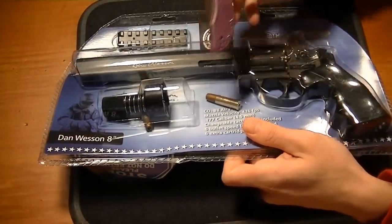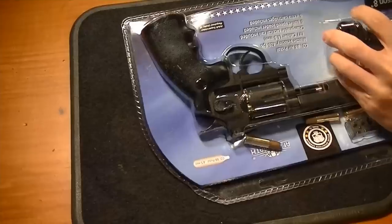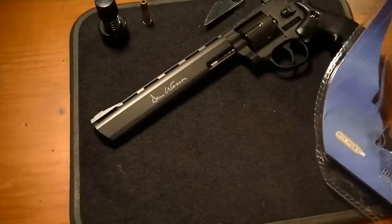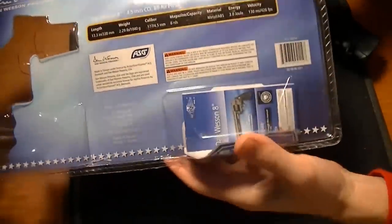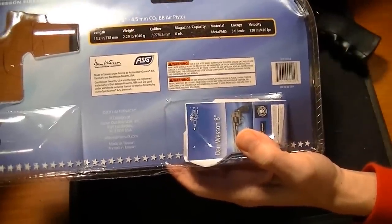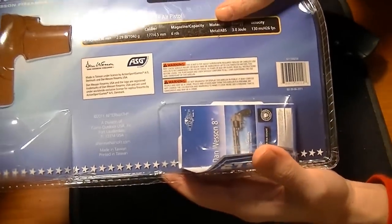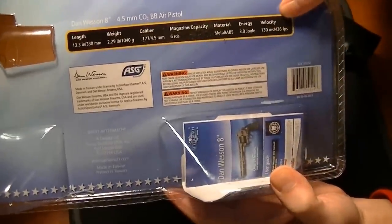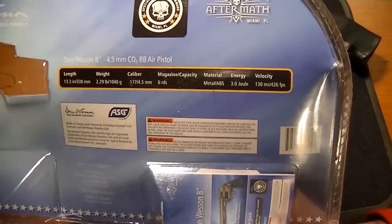To save my fingers today I'm going to be using the Spyderco Delica. Here's some of the packaging on the back — 13.3 inches, weight 2.26 pounds, .17 caliber, obviously six rounds. It says material is metal and ABS. The claimed velocity is 426 feet per second.